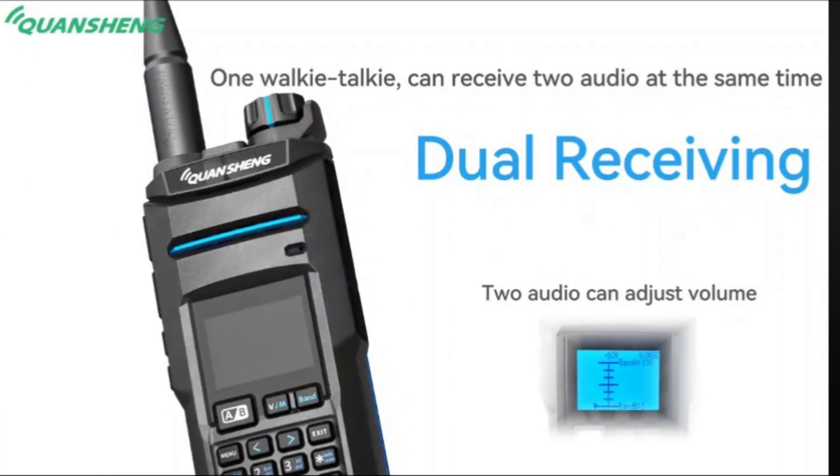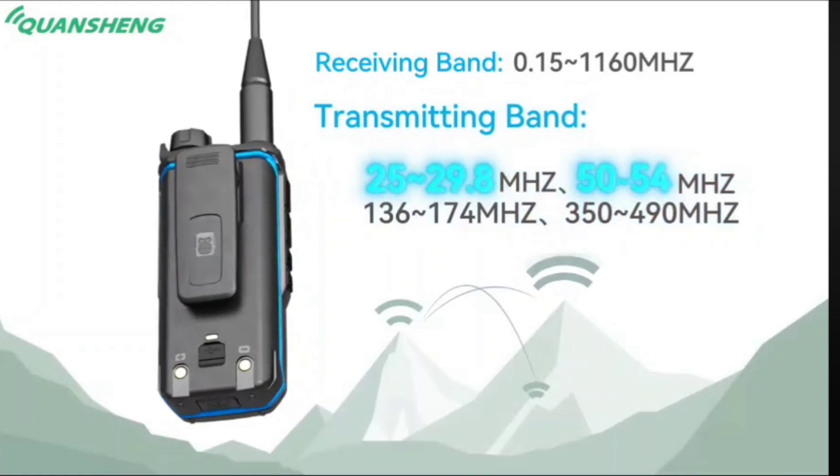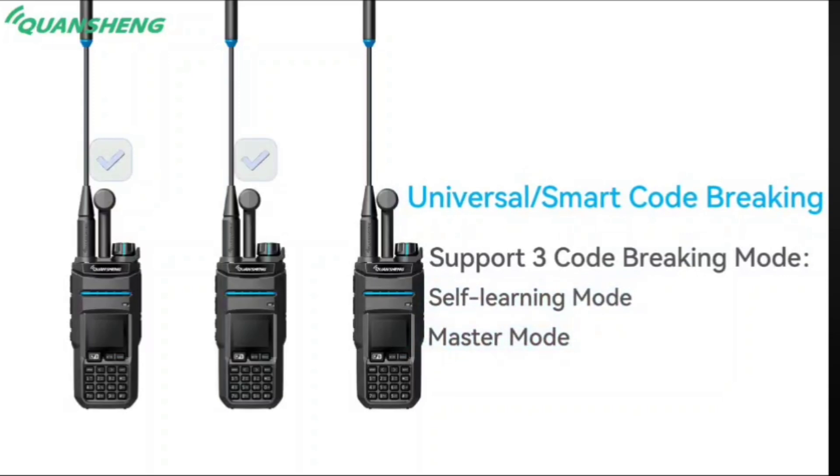The maximum power on the 2m and 70cm bands will be 10W, and on the 10m and 6m bands, only 5W. The battery capacity will be 3000mAh.